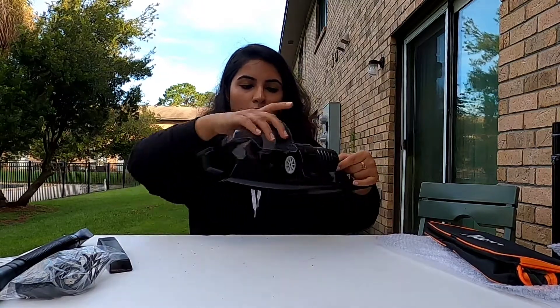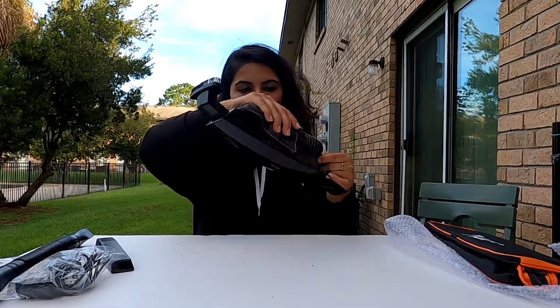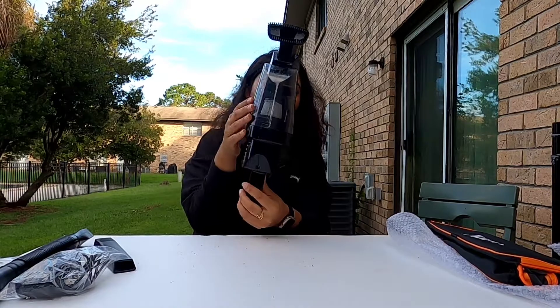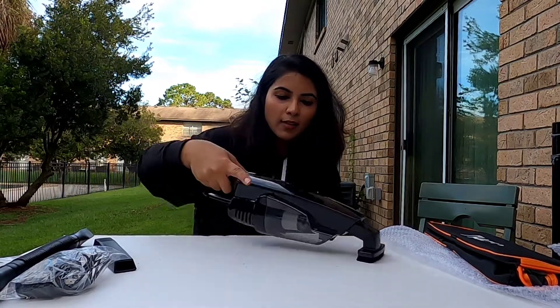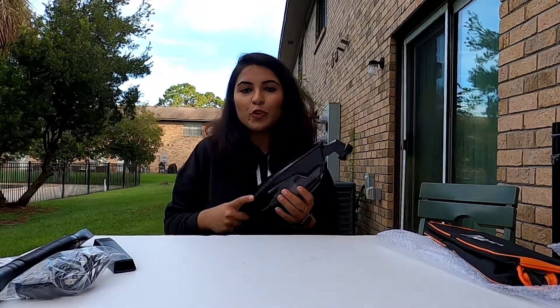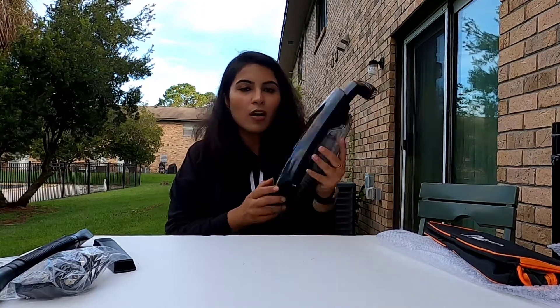I've already plugged it back in — there you go, it's connected again. I can feel some dirt here so I'm going to clean it. So easy and so effective — I love it, it's awesome! I hope you guys enjoyed my video and I'll see you again in the next video. Bye, take care!